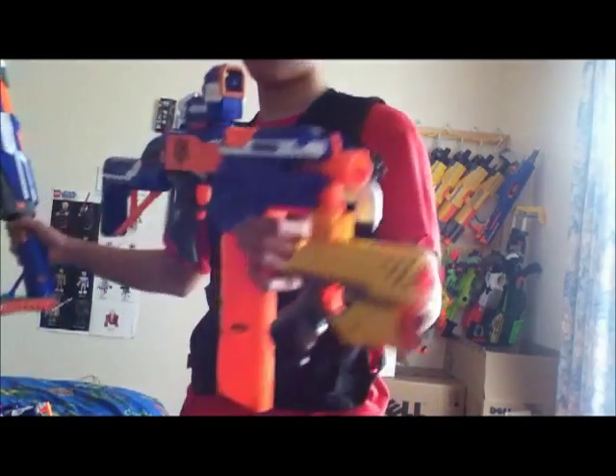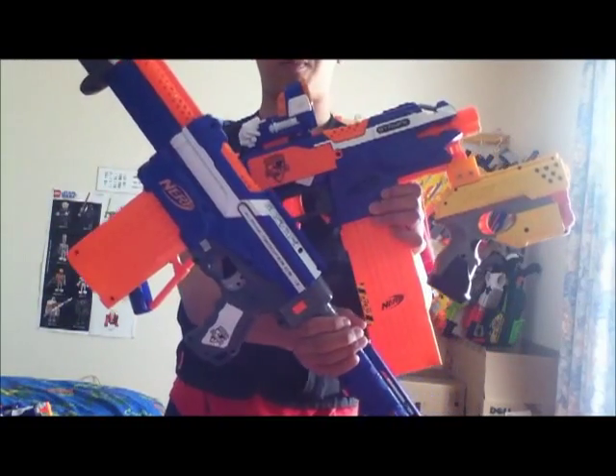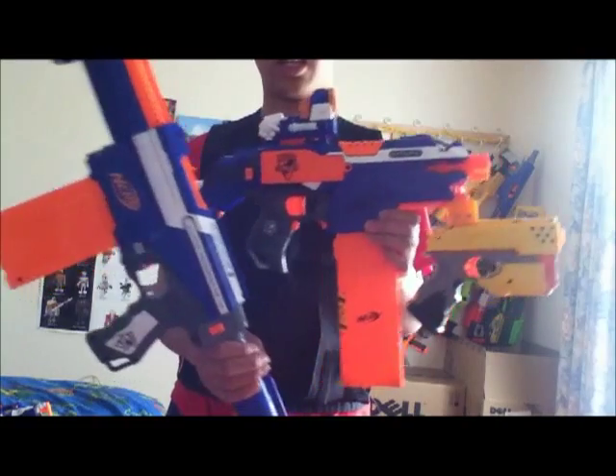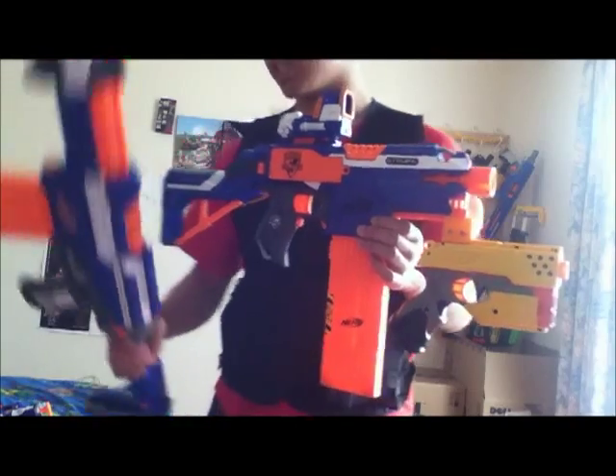So yeah, that's my two main loadouts: the Strife and the Elite Alpha Trooper. If you like this video, like, comment, subscribe — the usual YouTube stuff. Thanks for watching, guys.